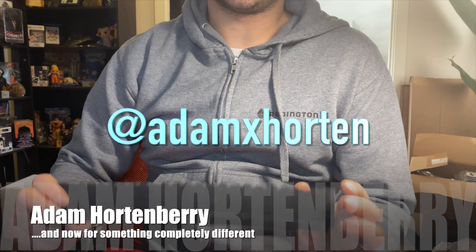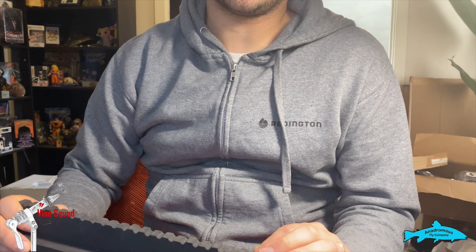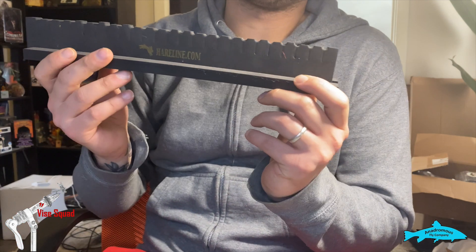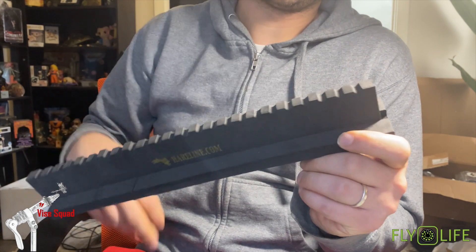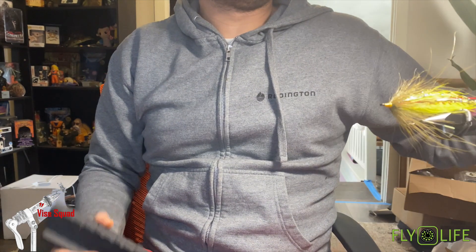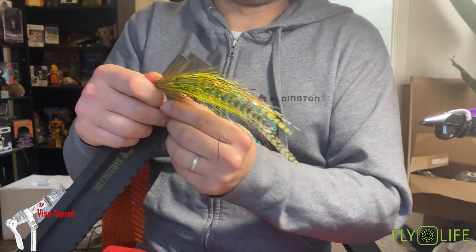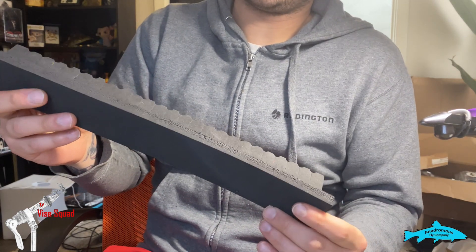Hey guys, Adam Hortonberry here. Today we're gonna do a little something different — we're gonna do tying tips. What I have for you today is this little prepping station from Hairline. It's a foam little thing; you can do fly changes faster with it, and you can prep bigger articulated pike streamers and musky streamers with it.